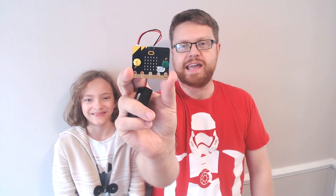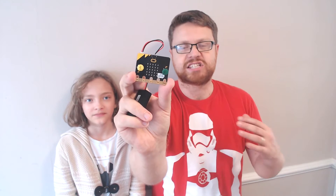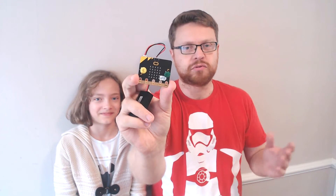Hi everyone, welcome to the next episode of Micro Monsters. Today we're going to be doing a magic trick. We're going to be using the micro:bit and we bought some magic buttons today. We've got an A and a B button label and we're going to show you a trick using the A and B button which hopefully you'll be astounded by, and then if you carry on watching and subscribe to the channel, we'll show you how the trick actually works. So let's get on and do the trick.